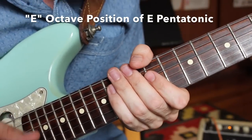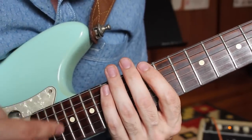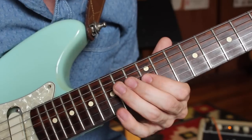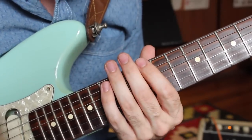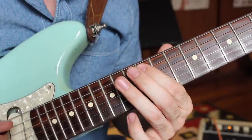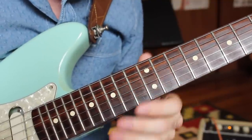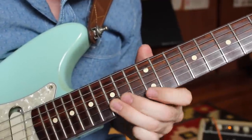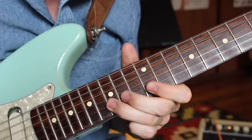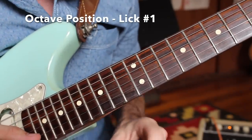Moving on to our sixth and final position of the pentatonic scale in the key of E — congrats to everyone who's made it this far. This is the most popular version, used most often. We have twelve to fifteen on the E string, twelve to fourteen on the A string, same on the D string, same on the G string, then on the B string twelve to fifteen, and same on the high E string. You can see why this is the most popular position — the easiest to navigate. The final licks of today's lesson: starting with one in the style of BB King's 'The Thrill Is Gone.'